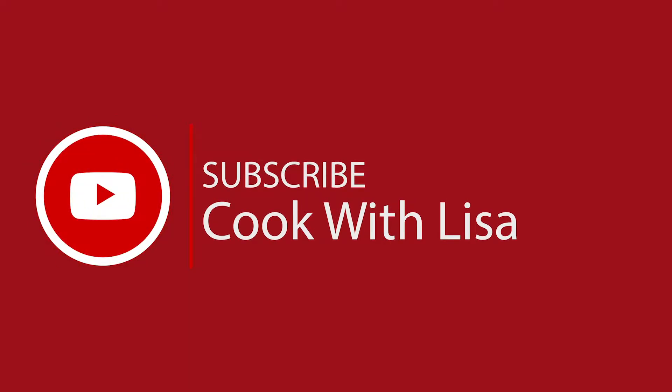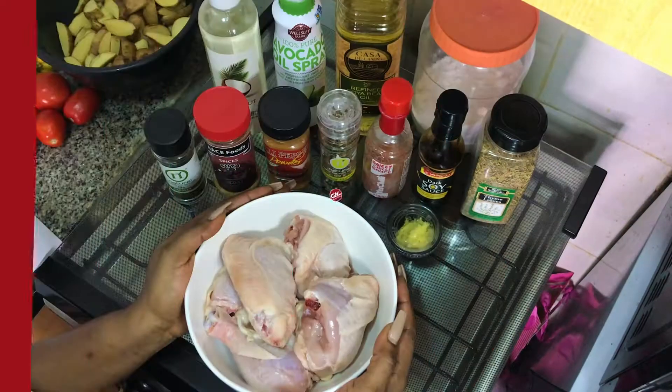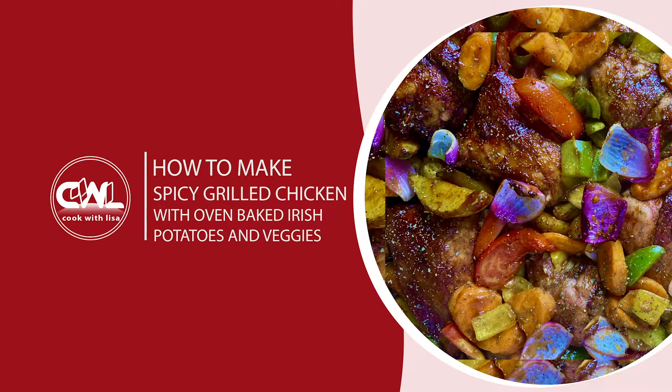Hi foodies, welcome to my YouTube channel. My name is Lisa and today you're cooking with Lisa. Today we're going to be making spicy grilled chicken with oven-baked Irish potatoes and veggies — a very healthy meal indeed. So let's get right into it.